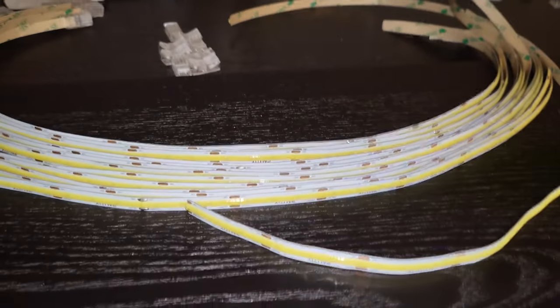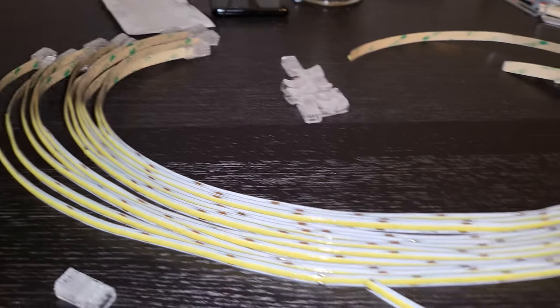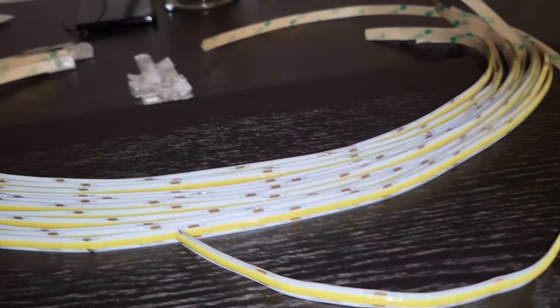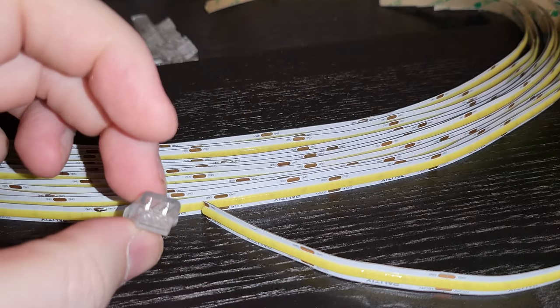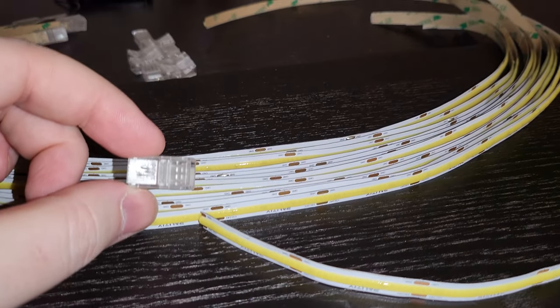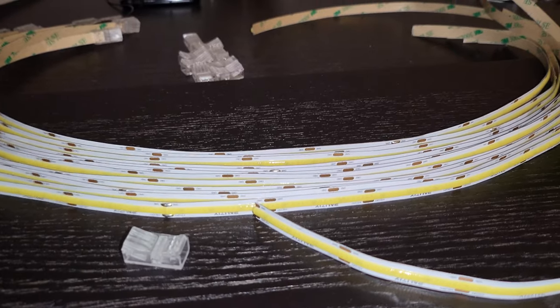Once you have your lighting, the first thing you do is cut the strips to the lengths you need. Every copper cut point has a line in the center where you can cut them down to size — you have to cut at that line. I've got everything cut for the shelf sizes I need for the Billy. I'm using a connector at the end with positive and negative — specifically made for this type of LED strip. I'm going with connectors instead of solder to make this as easy as possible and more modular.